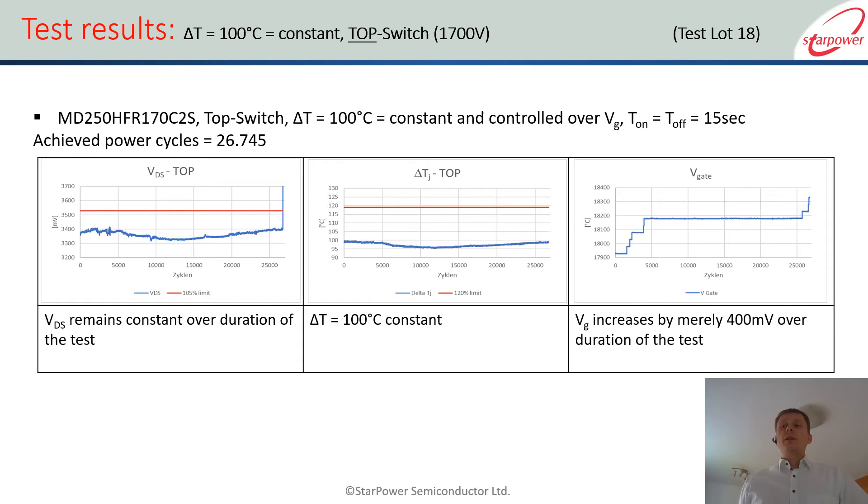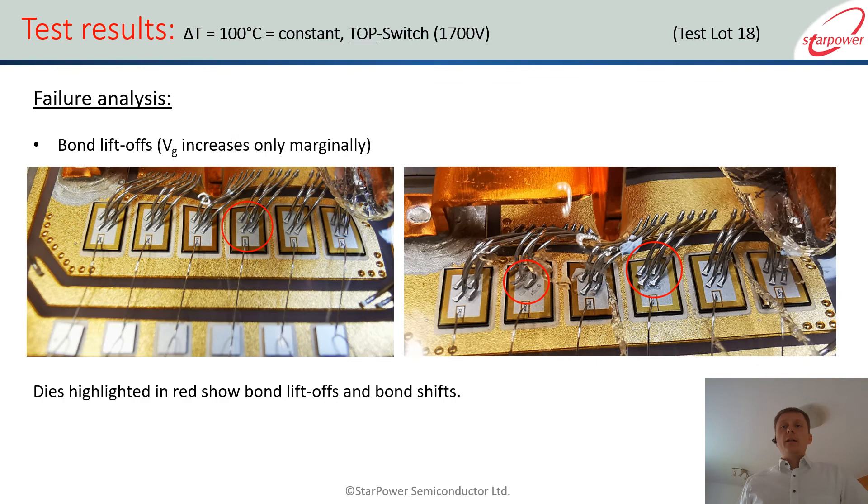We then conducted the same test for the 1700 V module — the 1200 V was a trench chip while the 1700 V is a planar chip. We don't know if the chip type is the difference, but it is definitely a different technology, and we certainly see that the number of cycles is higher at roughly 26,500 cycles. What we also see interestingly is that the gate voltage basically does not increase at all. At the end of the test we see a spike in VDS which we attribute to an array of bond wires lifting off, but the gate voltage has not changed. So the RTH remains the same and current flow remains the same — in contrast to the 1200 V results, there is obviously a different effect.